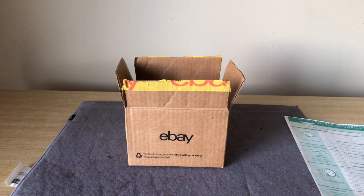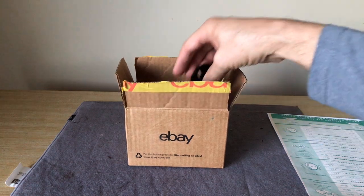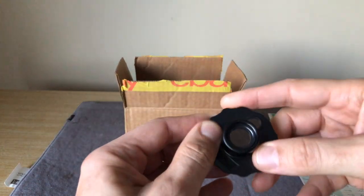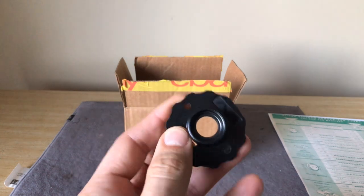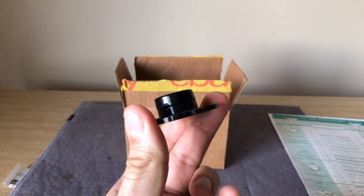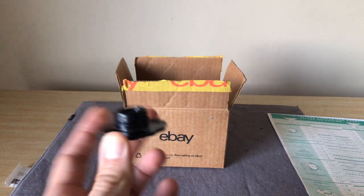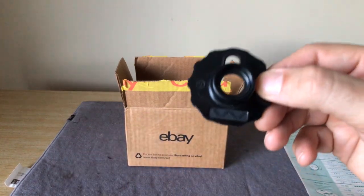They might even have decorative stitches built in, but the cost of making a machine that did those things was quite expensive. One of the ways you could make a machine a little less costly was to offer the ability to make decorative stitches, but to do it with a cam. A cam is basically a pattern on a disc. These are Singer cams — they're called Top Hat, for obvious reasons here — and they came in many different patterns.